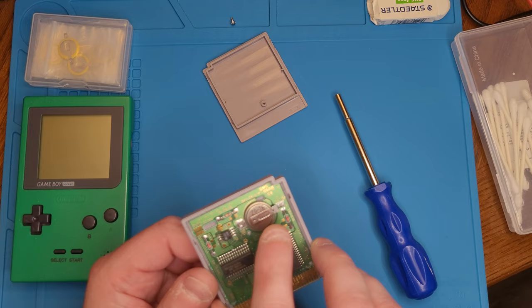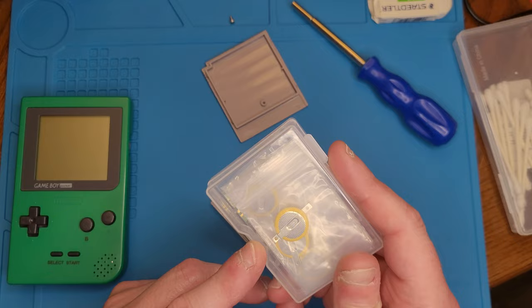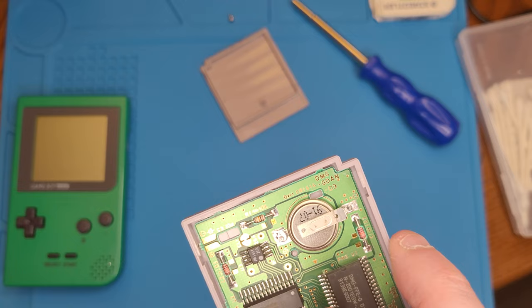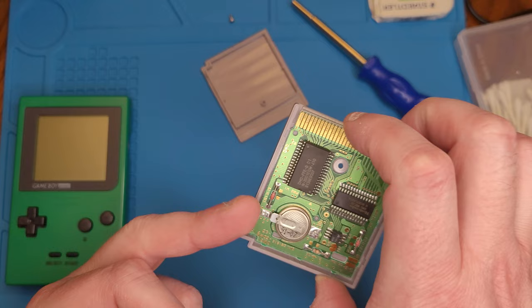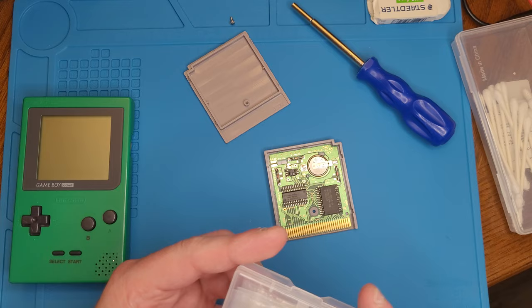We're going to take a quick look at the battery. This is the original battery — pretty easy to replace if you have a little soldering experience, and I've covered that in another video. The replacement battery in this case is a 1616 — and it even says so right on the board, telling you exactly what type to put in. I believe that's also the date of service there: July of 1991, which is about when this game came out.